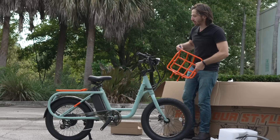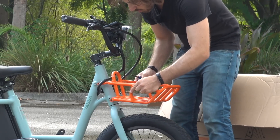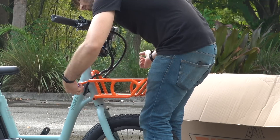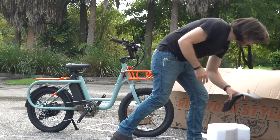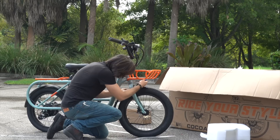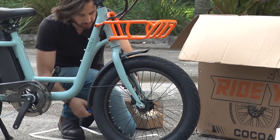There are two nice things about having the headlight mounted up on the bars: one, it's up higher and easier for cars to see, and two, it doesn't get in the way when you're mounting racks and fenders and all that kind of stuff. Front rack is mounted — adds a little nice symmetry there with that rear rack. And now we've still got our fender up here. Front fender on.